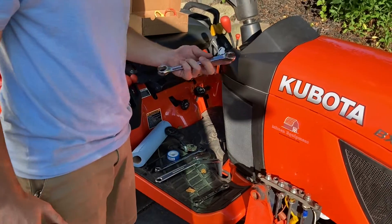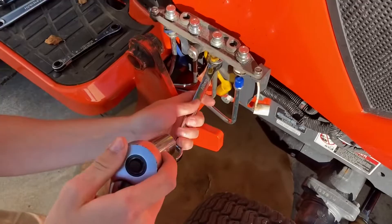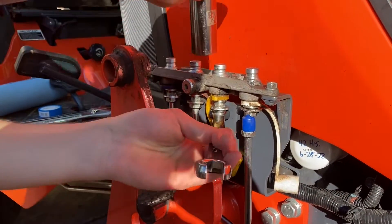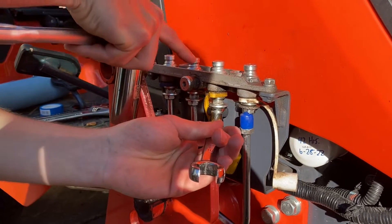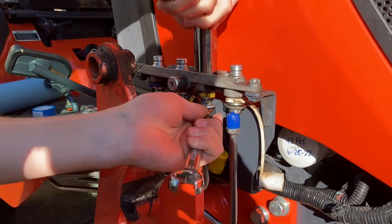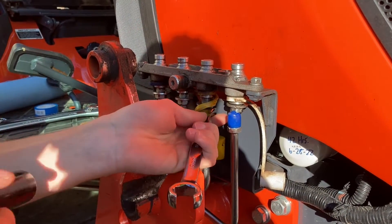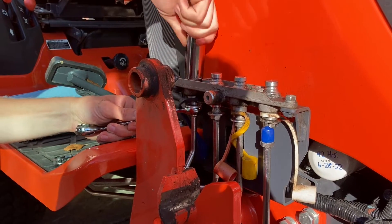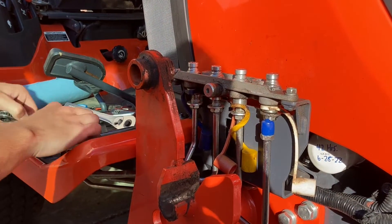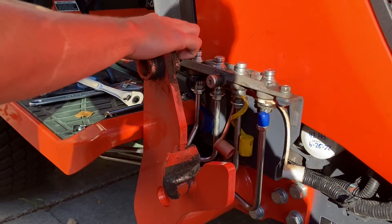Now we're going to take this 16 millimeter wrench and then the 7/8 ratchet and remove these flat face couplers. You can remove all of these independently from the tractor, but if you just loosen them all off here, you can remove this whole block all at once. Now that we have all these couplers loosened off, we're going to use the 12 millimeter wrench to remove the two bolts on each side.